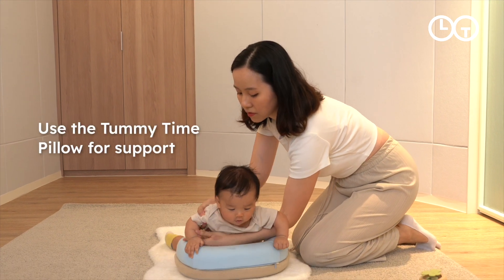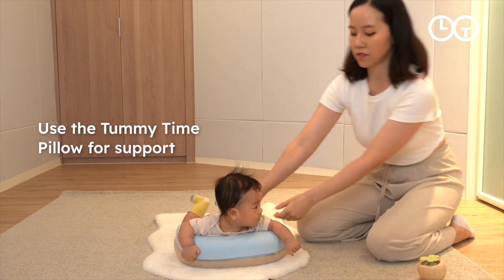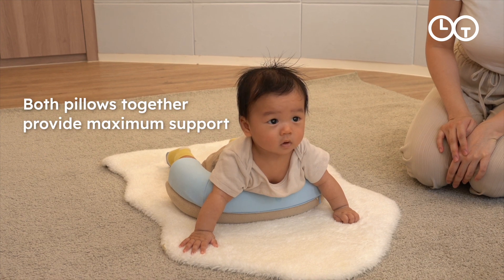Use the Tummy Time Pillow to support your baby as they develop strength and coordination. Use both pillows until about two months, or until your baby can push their chest off the ground.